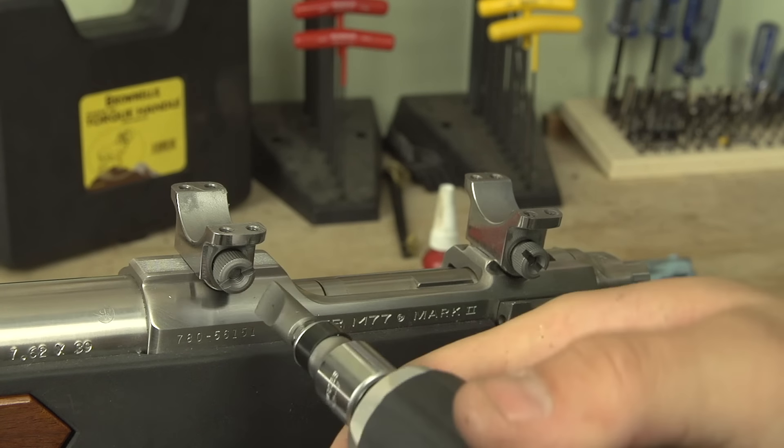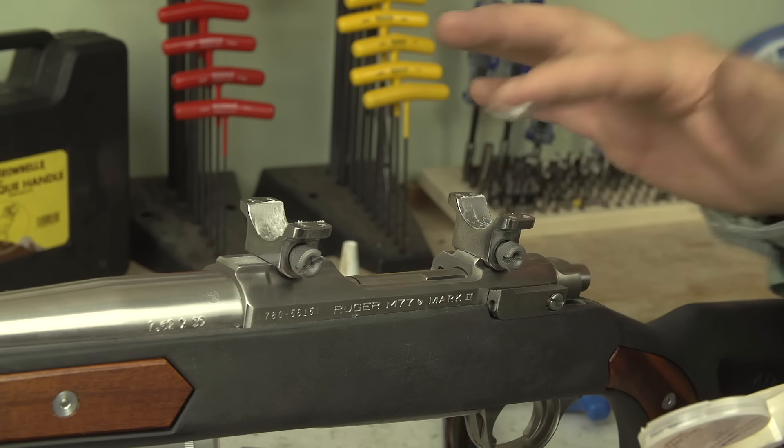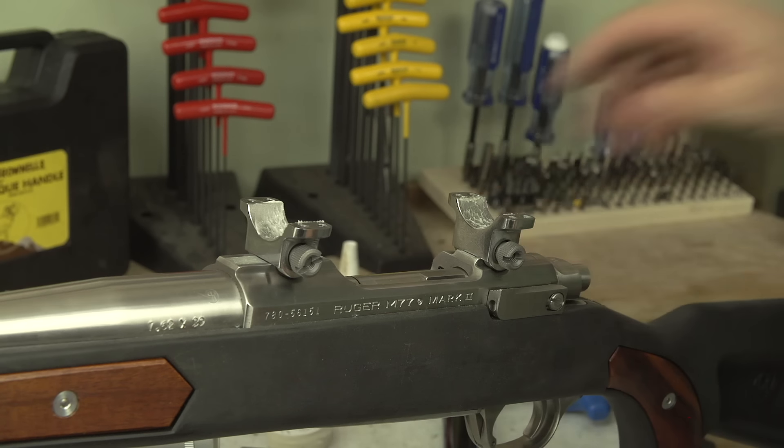Before we start the lapping procedure we're going to use our Brownells torque handle, using 45 inch pounds — however your ring bases may vary in specified torque setting, so consult your instructions. We're going to take our lapping rod — this is a one-inch stainless steel lapping rod available from Sinclair. We drop that in and eyeball it. I can already see I'm getting contact up front on the front ring but not on the other side, so these rings definitely could benefit from lapping.